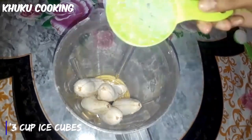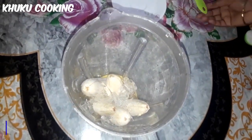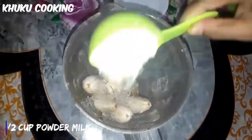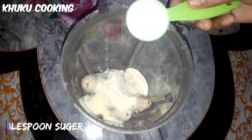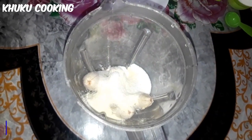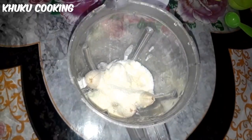I'm going to show you how to cook the recipe. Put it in the mediator. When I cut this recipe, I'm going to pour them. 1 cup of powder milk, 1 cup of milk.